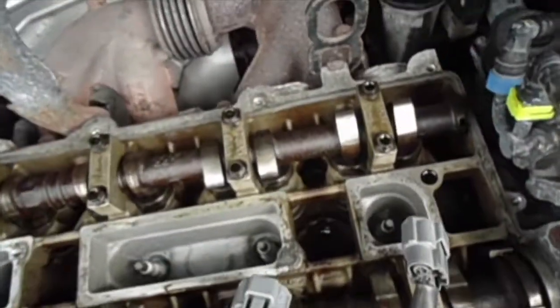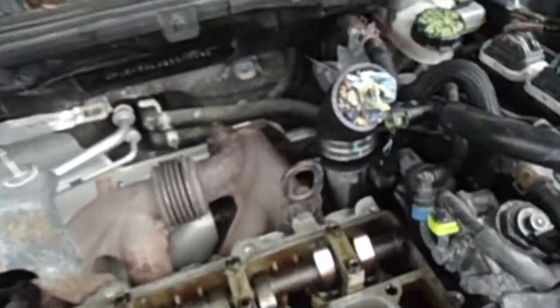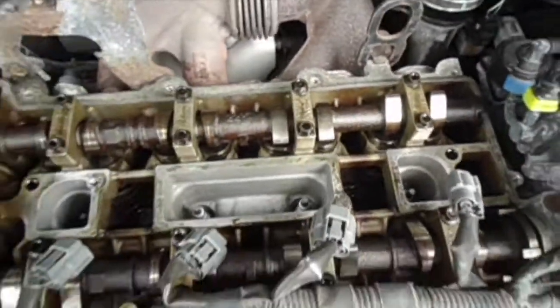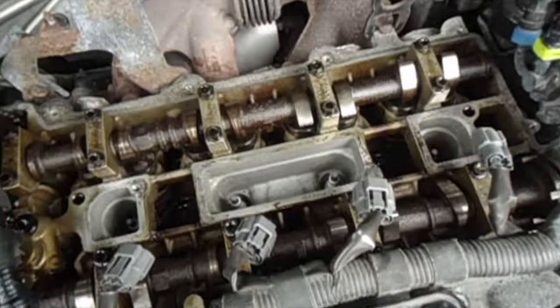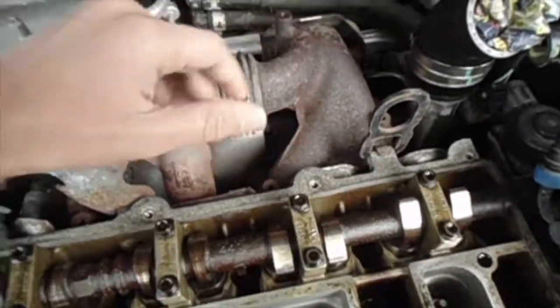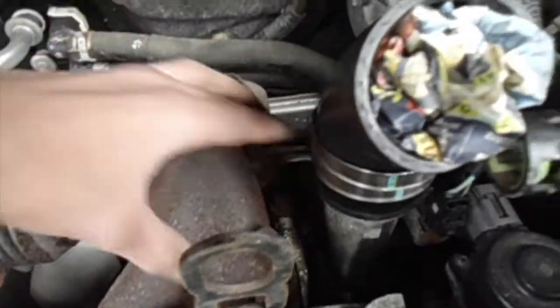The stock turbo banjo bolt takes a 14mm socket. When you're replacing the turbo banjo bolt, you've got to first remove the intercooler. If you have a top mount intercooler, you don't have to remove the valve cover — mine is just already off because I've got to get to that stuff. You want to remove the heat shield from back here, and then you can easily access the banjo bolt.